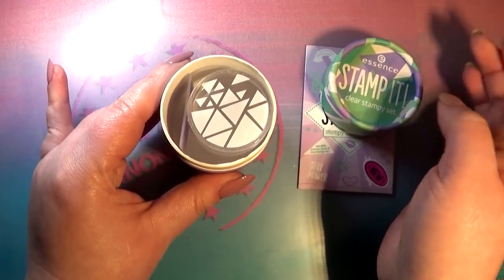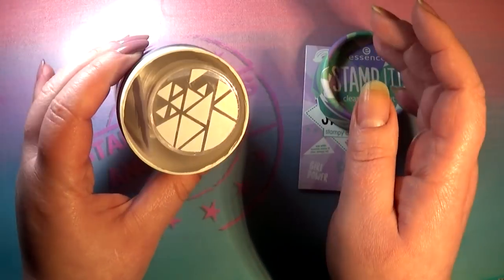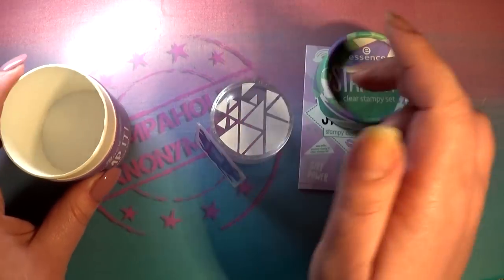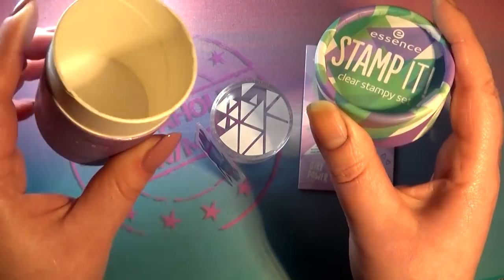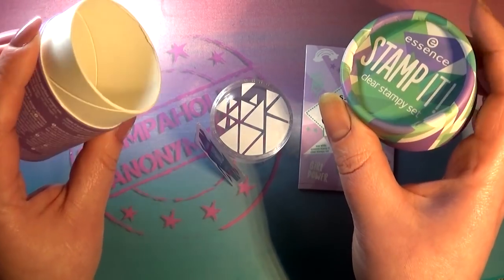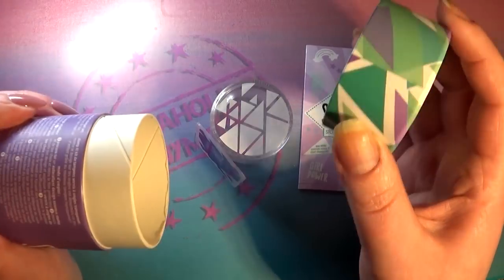If you've ever tried to stamp with their original stampy thingamabob, which is an absolute pain — and I can totally understand that people don't like stamping after playing around with that — this one is like a mile up from the old stamper they used to sell, and that one is going out of their range completely.